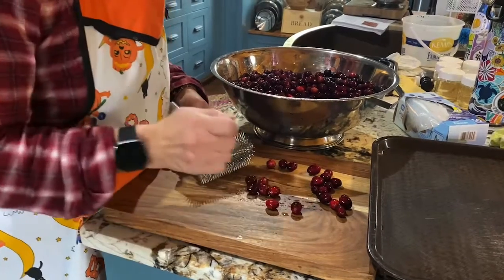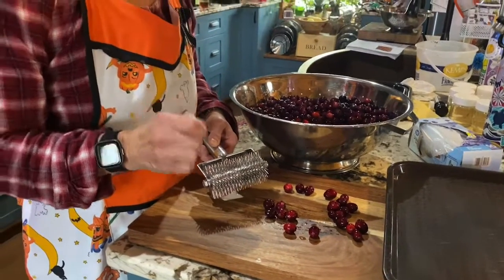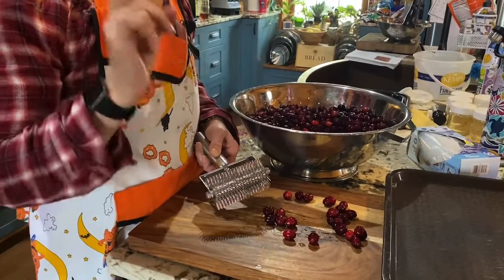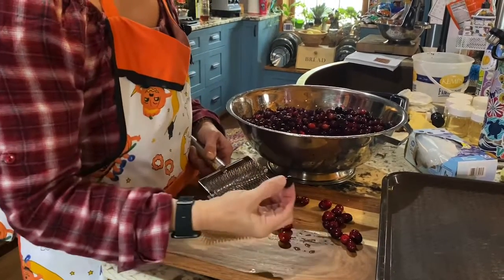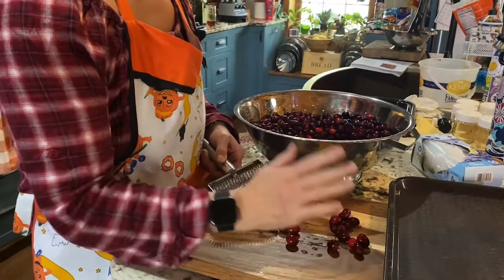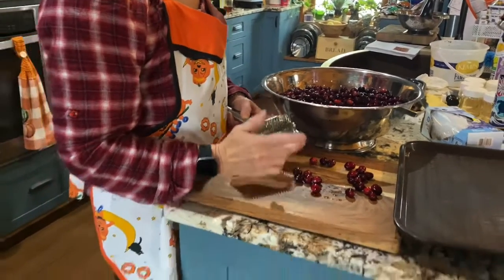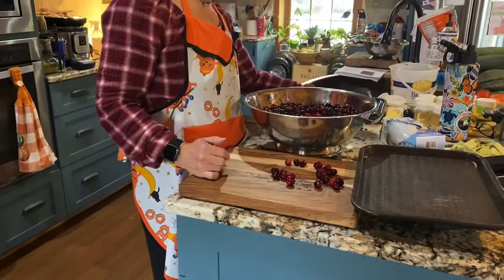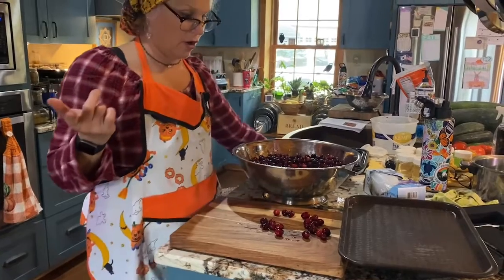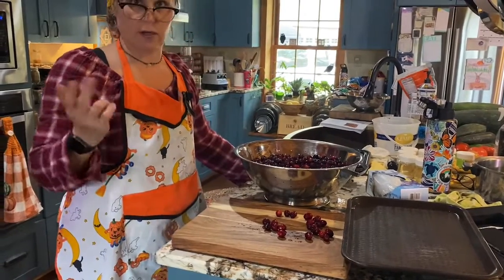What I did last time is I cut every single one of the cranberries into a little slit before I put them in the freeze dryer. So that does work, and apparently I'm going to have to do that again because they are hard. I want to use these to make a bunch of different jams — the Christmas jam, which is strawberries and cranberries, and also the cranberry sauce.